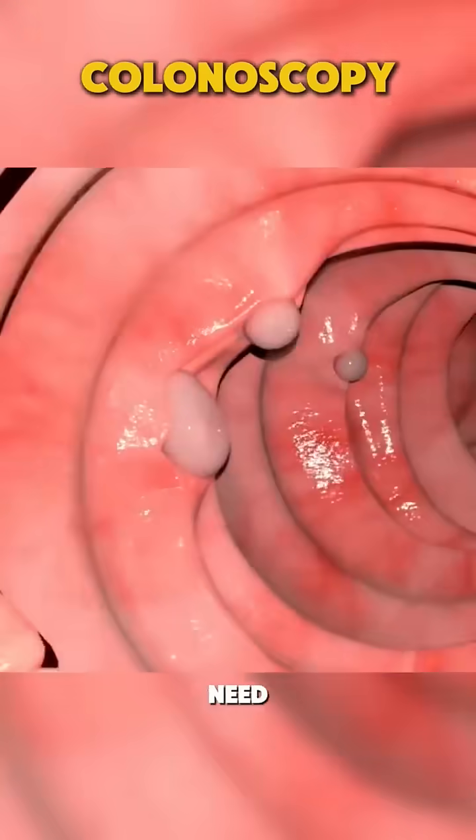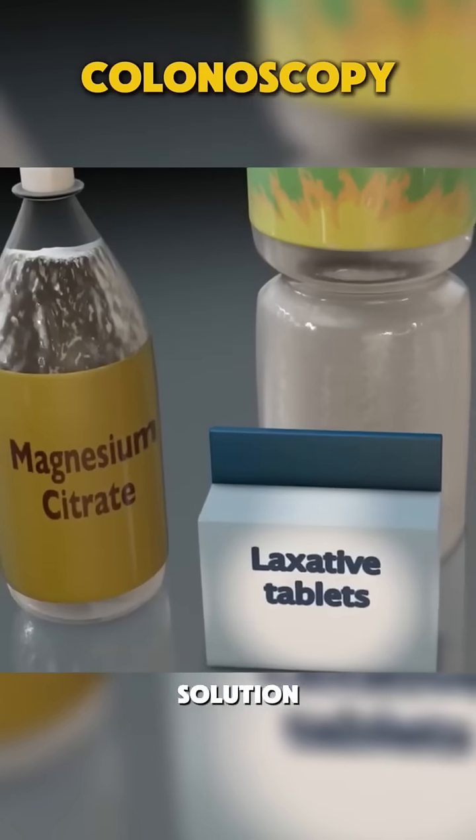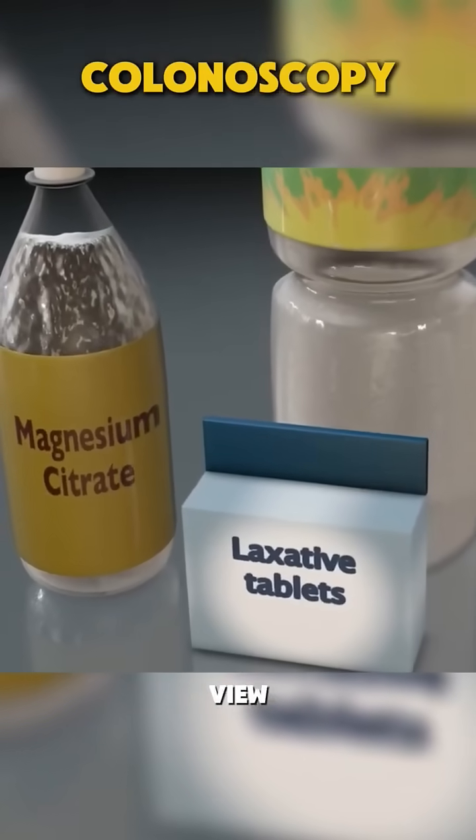Before the procedure, patients need to clean out their colon by following a special diet and taking a bowel cleansing solution. This ensures a clear view during the exam.